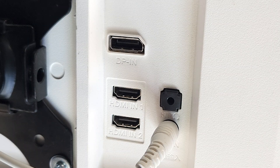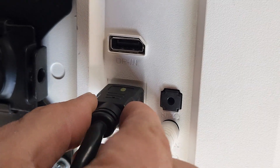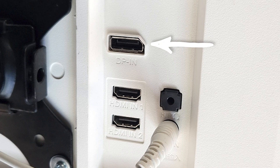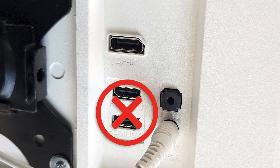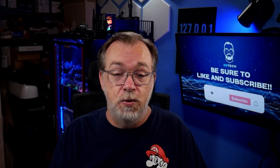Since this device uses HDMI ports for video output, you'll want to make sure that the monitors you plan to use have available HDMI input ports. If your monitor only has a DisplayPort input and no HDMI, don't worry — you can easily find an inexpensive HDMI-to-DisplayPort adapter online to make that connection.